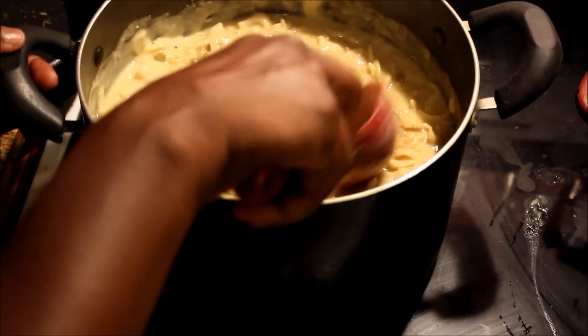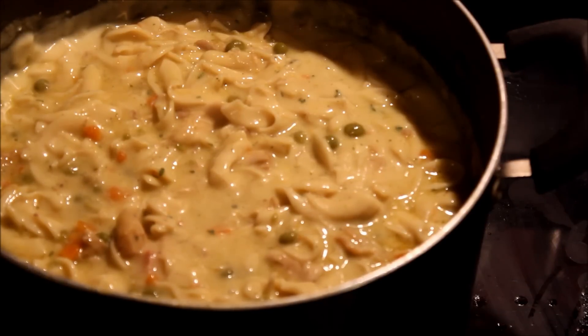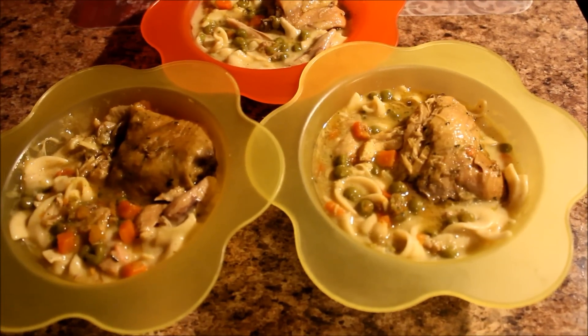Now that is done and ready to eat. I added a little bit more sweet peas and carrots into this mixture and it's done and ready to eat just like that. We're going to serve it on a plate and put some chicken on the side with some vegetables. Here's what it looks like, all plated up and ready to eat.